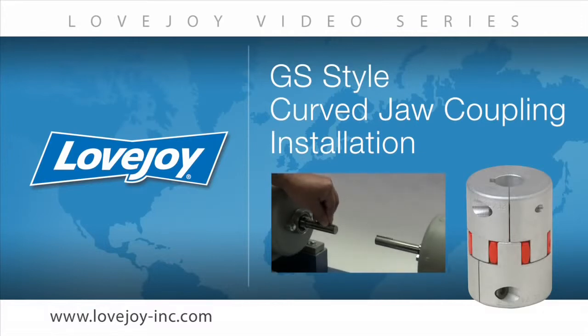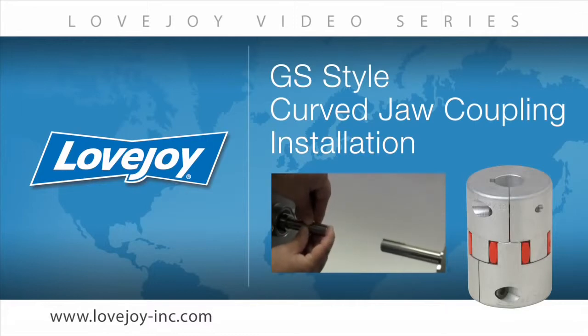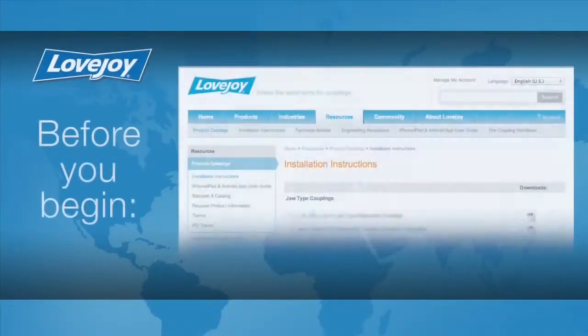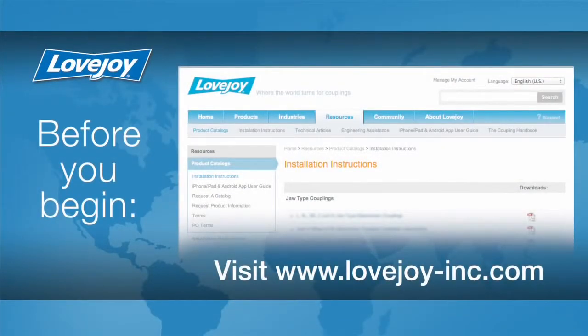Welcome to Lovejoy, where today we would like to demonstrate the proper installation procedures for the Lovejoy GS style curved jaw coupling. This installation video will show the basic procedures for installing this coupling. Please make sure you have access to the latest copy of the Lovejoy coupling installation guide when performing the installation of this coupling. This document can be found online at Lovejoy's website under installation instructions utilizing the resource tab.